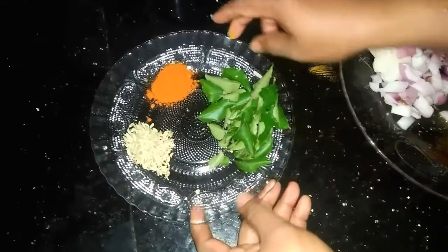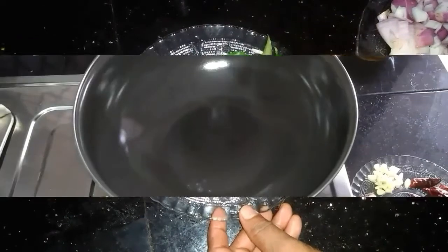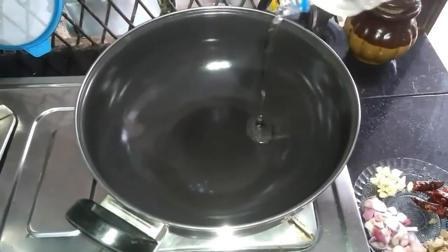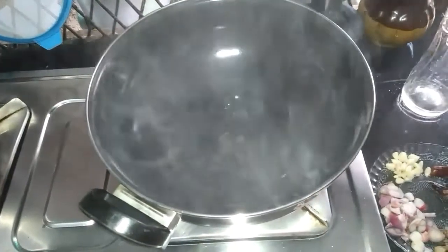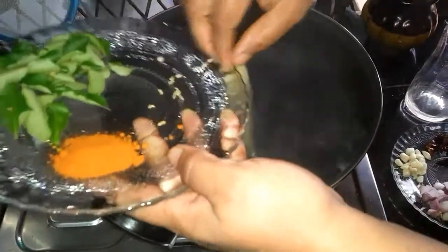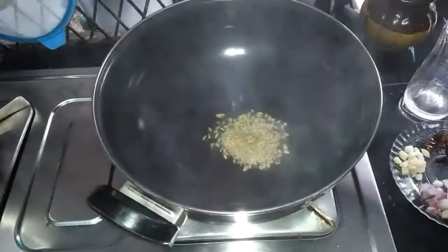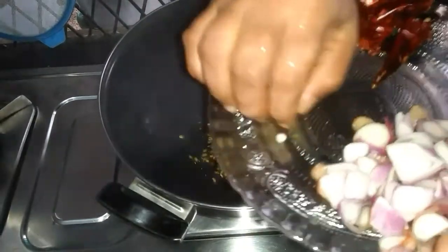Add 1 teaspoon of tea in the pan, add 2 teaspoons of tea, add 1 teaspoon of tea. We put up with dark walnuts in the middle.